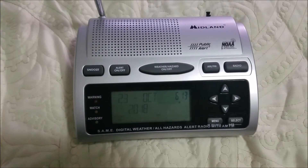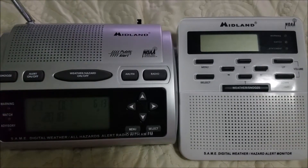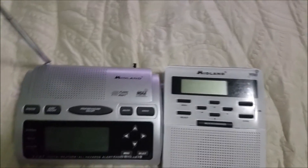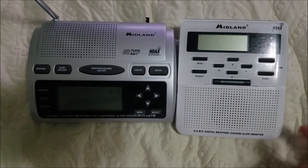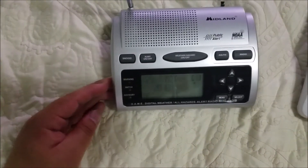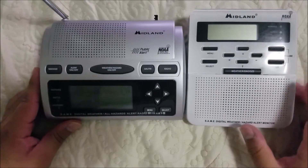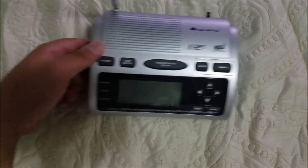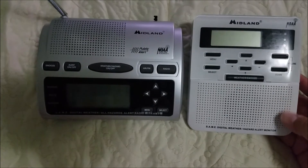As you all know, the classic WR100 doesn't have AM/FM. Let me get a comparison of the two — you can see the Midland WR100 right here, and the Midland WR300 right here. The WR100 takes a vertical form whereas the 300 is a horizontal form. They perform the exact same functions, except this one does AM/FM and the WR100 doesn't.